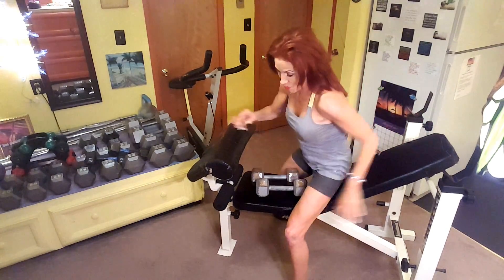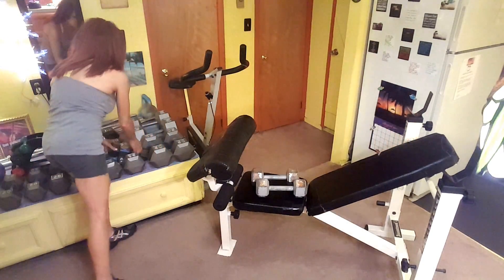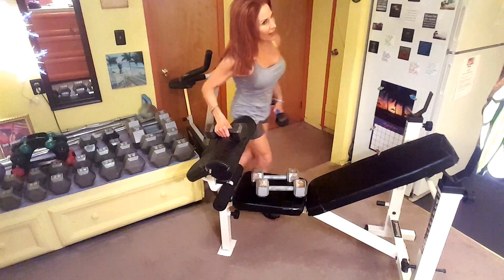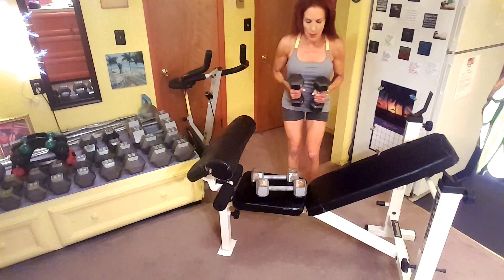I'll tell you later why this workout is extra hard. Okay, one, two. Let's get the bent arm lateral raises. Okay, here we go — back here. At this point I really have my elbows raised.